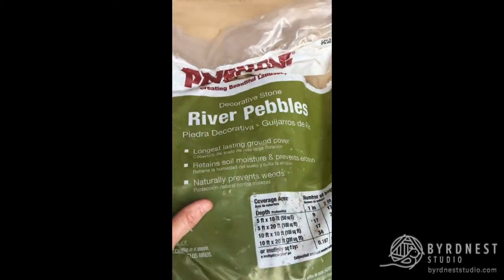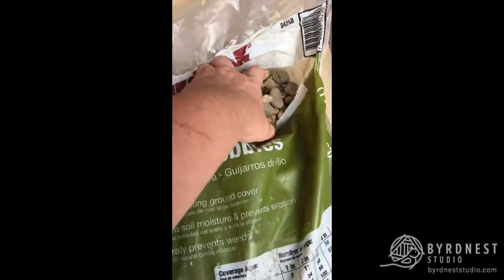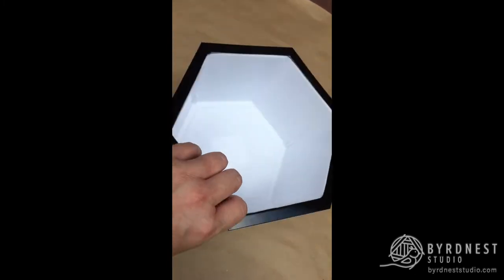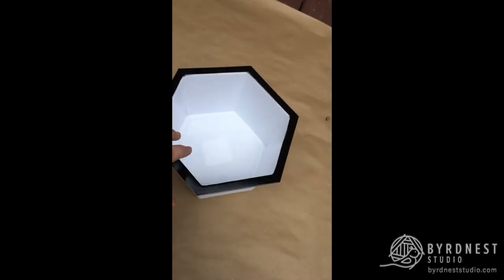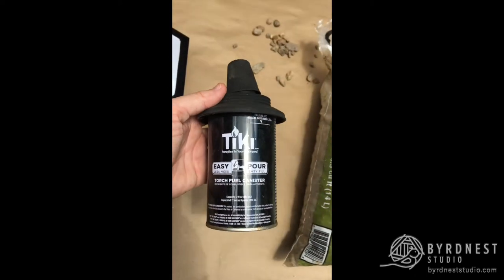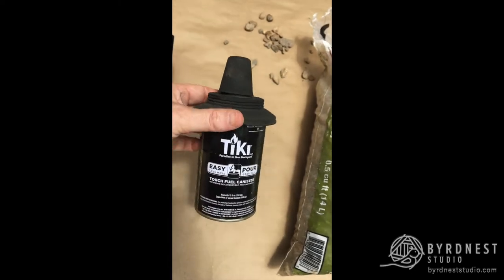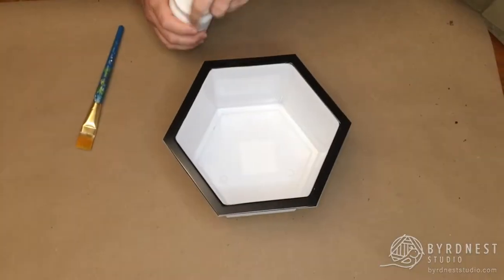First off, I bought this bag of River Rock at Walmart for about four bucks — it's huge and heavy, so be careful. I then went to Dollar Tree and bought this cute little hexagon planter that we're gonna paint. I bought this spray paint by Rust-Oleum; it has a stone textured finish to it. I already had these little tiki lamps that were used in some old bamboo poles, so I thought I'd repurpose them here, but you can totally get these at Walmart for super cheap too.